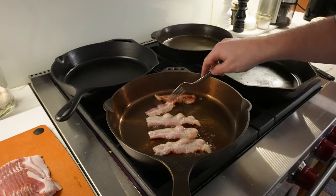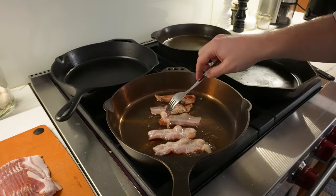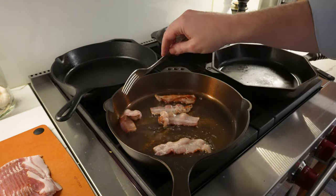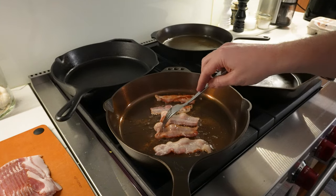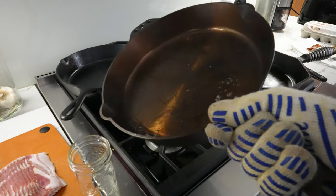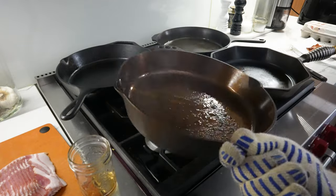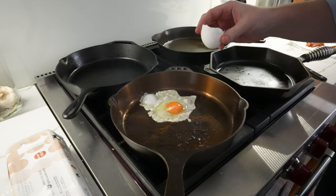Just using a fork, we're pushing the bacon around the pan and it freely releases — there really isn't any sticking, which is pretty remarkable given this is the first time I'm using this Smithy, straight out of the box with no extra seasoning beyond what's factory applied. We'll empty out a bit of the bacon grease and turn the heat down just a little to get ready for our eggs.